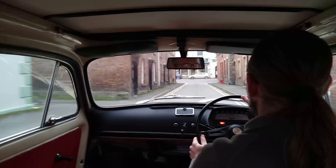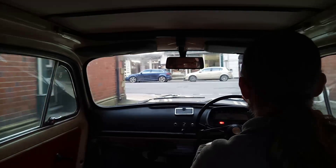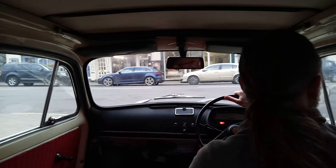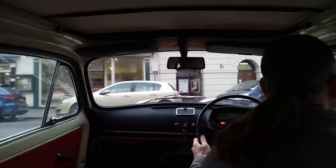Imagine what this is going to be like once it's running at 100 percent. So coming to a start — my left foot is on the brake, I'm not touching the clutch — and away we go.